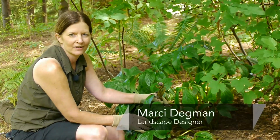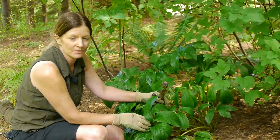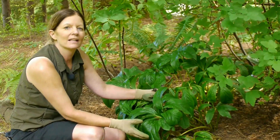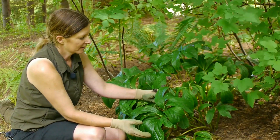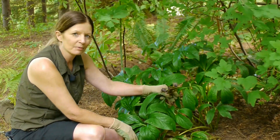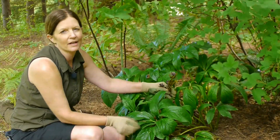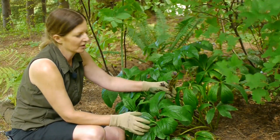Hi, I'm Marci Degman, the aspiring gardener. Today we're going to talk about caring for a Lenten Rose. Lenten Rose is a Hellebore, and this particular species are usually the ones that you see with purple flowers and white with spotted purple, and just all variations of purple and pinkish colors.